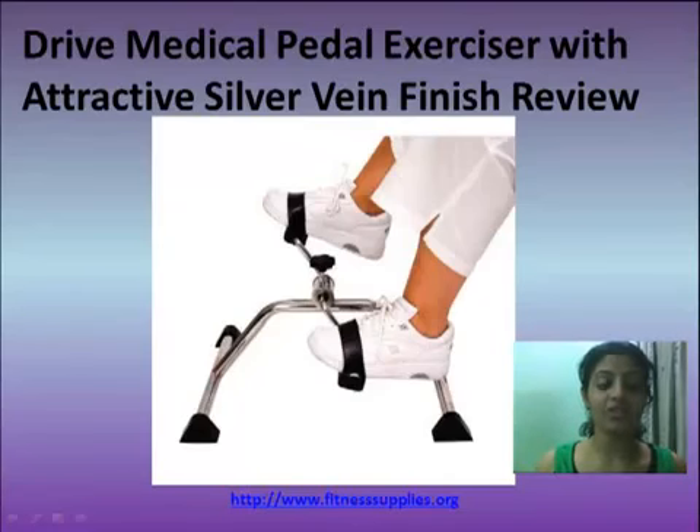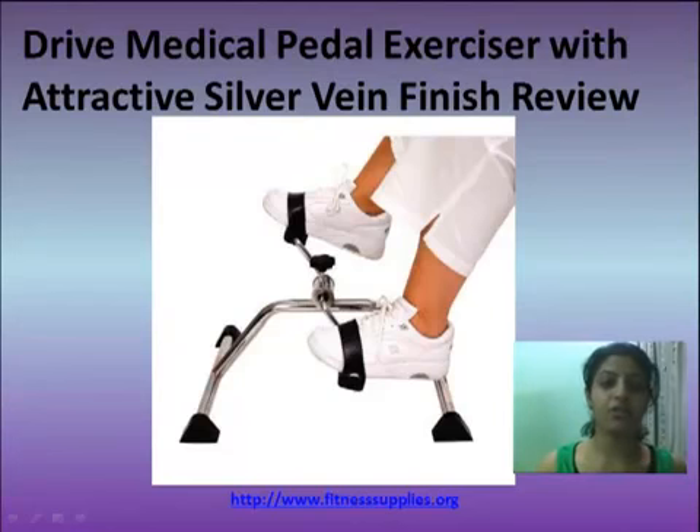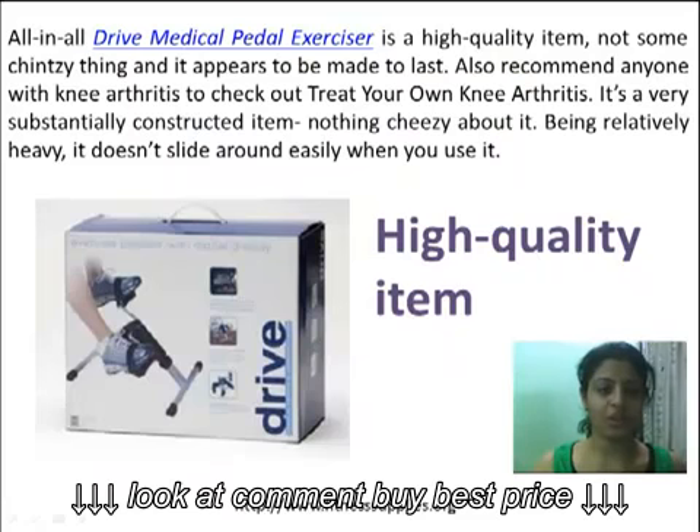Hello everyone, let me present you with the DRIVE Medical Paddle Exerciser with Attractive Silver Vein Finish Review. All in all, the DRIVE Medical Paddle Exerciser is a high quality item, not some chintzy thing, and it appears to be made to last.